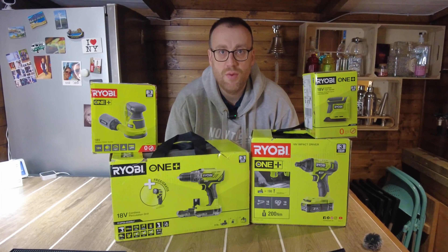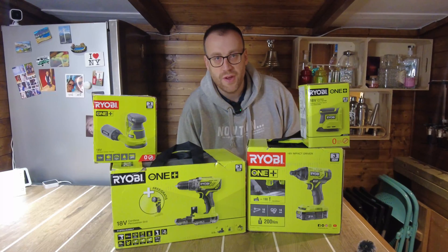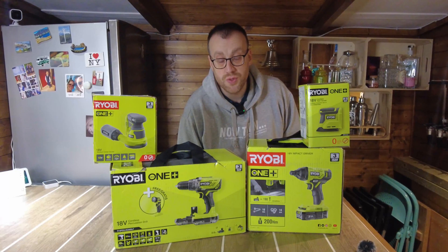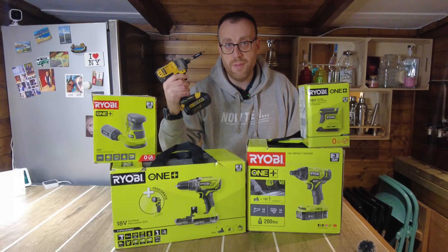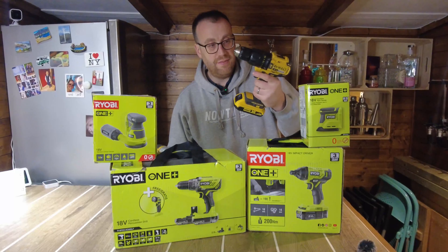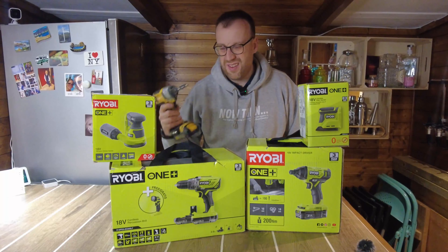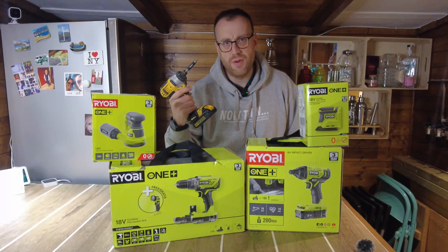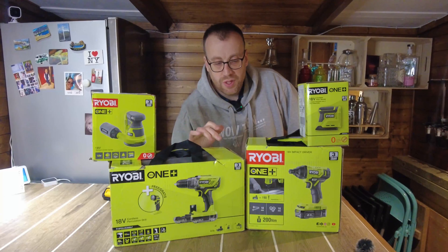Welcome to the Hewson DIY Bar. Today we're doing a Ryobi tool unboxing. I do a lot of DIY around the house — only a DIYer, not a professional — so I don't spend too much on tools. I previously had DeWalt tools: a 14.4V impact driver and an 18V combi drill. I've always wanted an 18V impact driver and I've been curious about Ryobi, so I took the plunge on Black Friday and got a couple of starter kits.